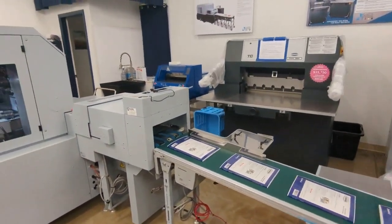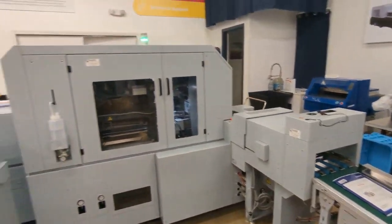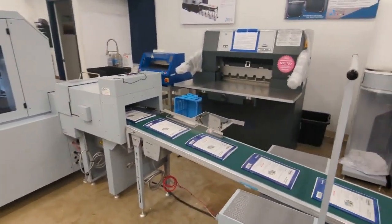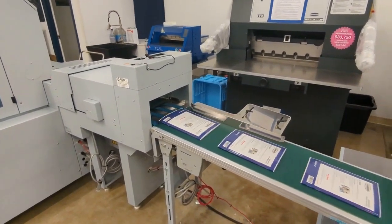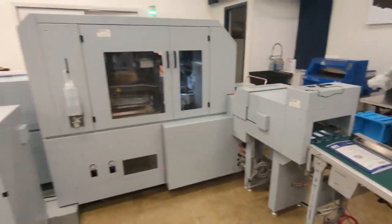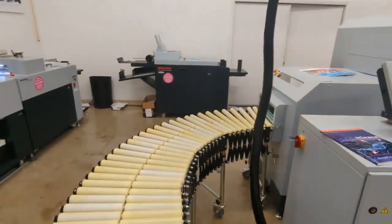We're feeding into the HT-1000 barcode reader. This HT-1000 is a variable three-knife trimmer. If we have this set up, we're reading barcodes for different size finished books. The machine would automatically adjust to produce different size three-knife trim books.